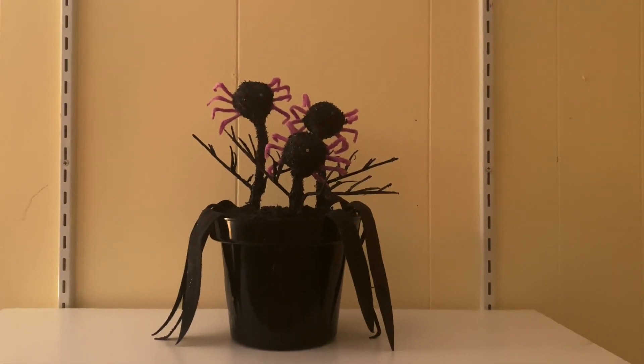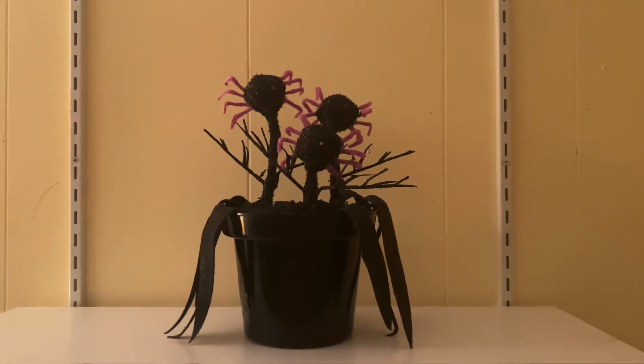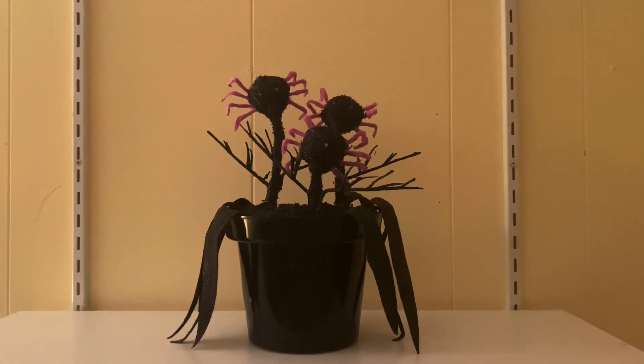Hey, what's going on guys, it's Robby here on Jimmy Master Animatronics. What I have to show you guys today is the Jimmy 2018 Halloween Animated Spider Flowers Unreleased Prototype.